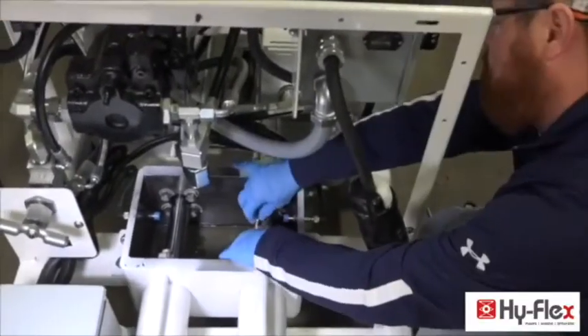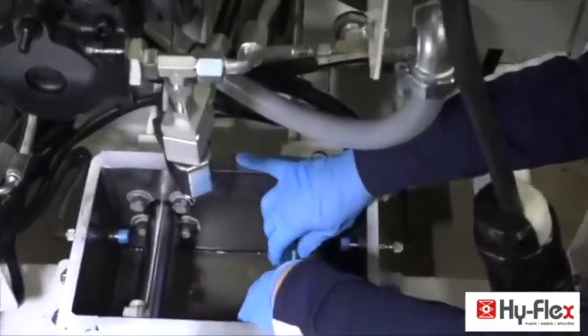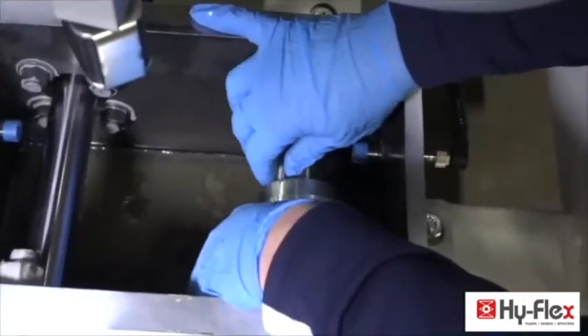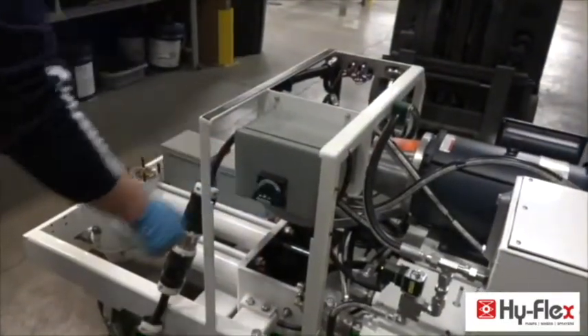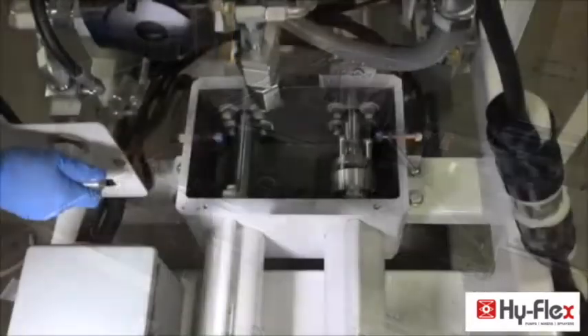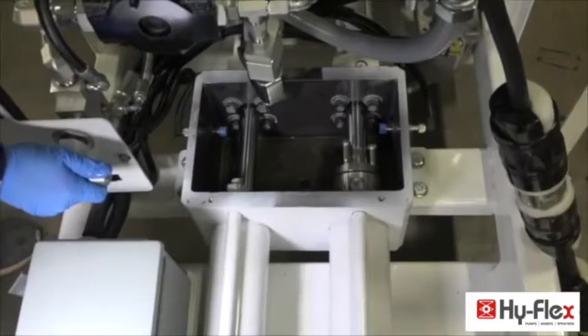Lubricate piston before assembly. Install 3/8th inch bolts loosely. Turn on the power. Slowly insert the piston into the material cylinder.